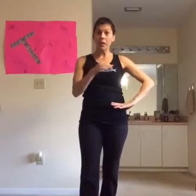Hello, Coach Tanya here, ready for our one minute challenge today. We're going to work right here in our core. We're going to do it standing, so no need to get on the floor today to work the core.